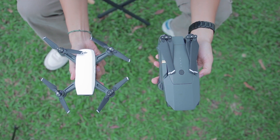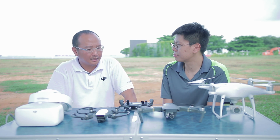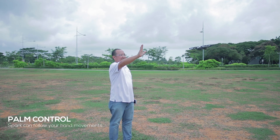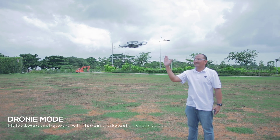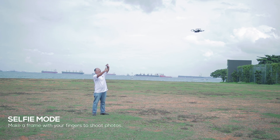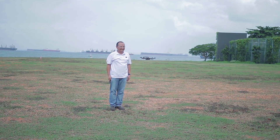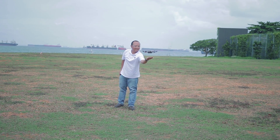However, the Mavic can actually be folded, so in comparison, they are about the same size. The Spark also incorporates the latest features from DJI, which is gesture control. It takes off from the palm, and with a gesture you can control the orientation of the flight. By another gesture, it flies away and takes a photo, and with another gesture it comes back and lands on your palm. All these can be executed without even looking at a smart device or mobile phone.